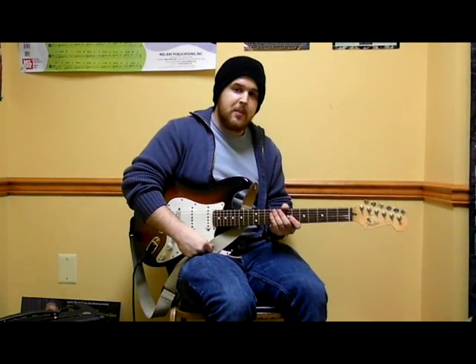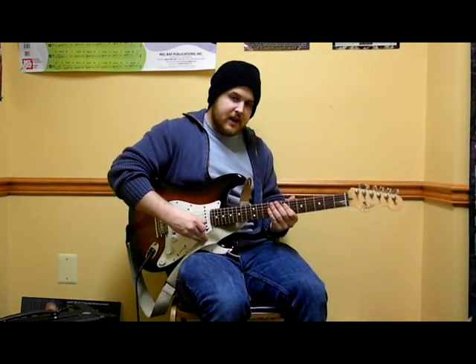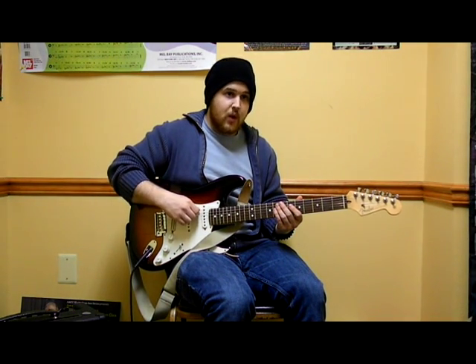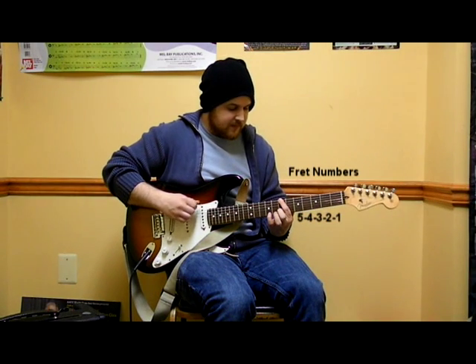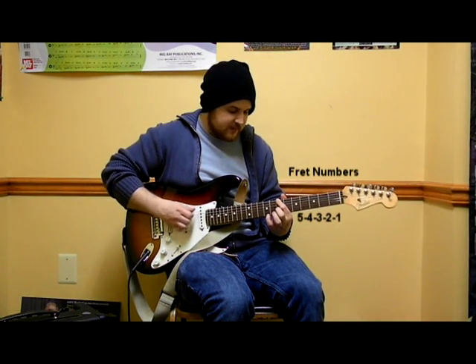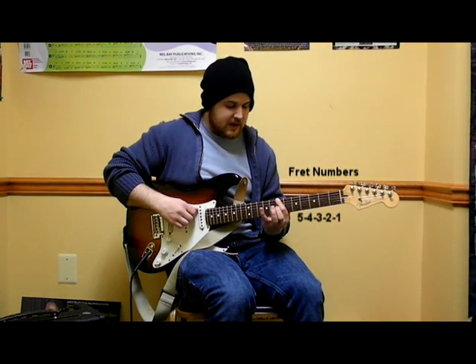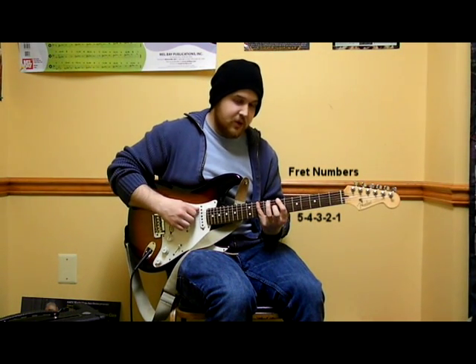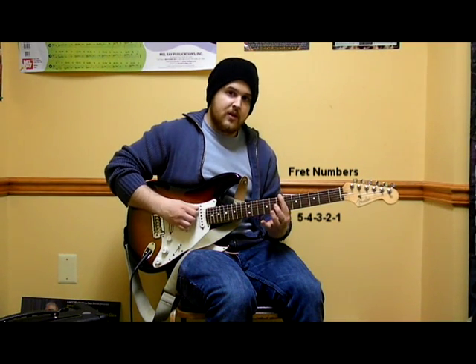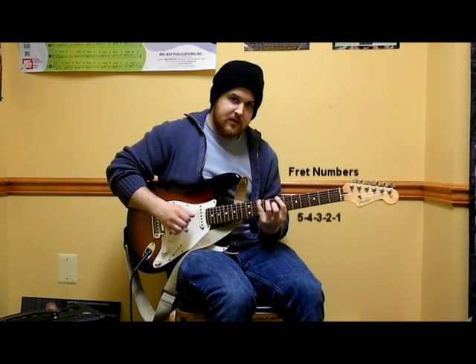The first thing I'm going to show you is called the pentatonic scale. The pentatonic scale starts on the 7th fret of the biggest string, low E. We're going to use our pointer finger for this note. The second note is on the same string, but on the 10th fret with our pinky. Pointer, pinky.